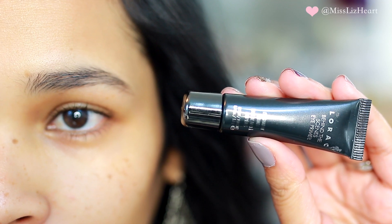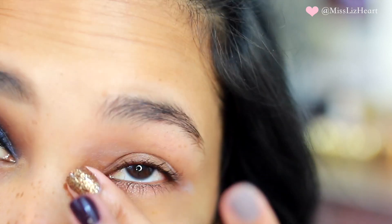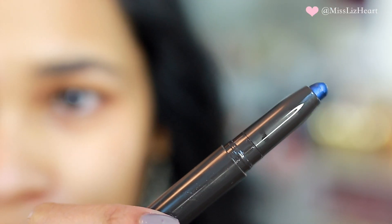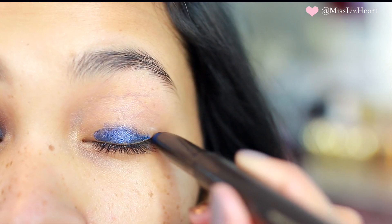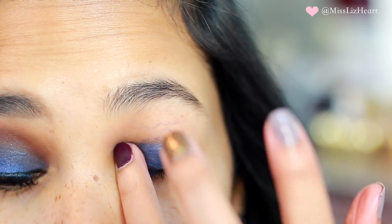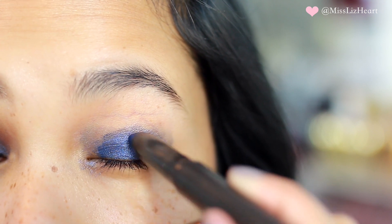I'm starting off by priming my eyelids with this Lorac primer because we're going to be working with some really pigmented colors, and I'm also bringing that underneath my eyes. Then I'm going in with this crayon stick by Jouer, applying that on the lid of my eye and spreading it out with my ring finger, then going back and intensifying it just at the very base of the lid.